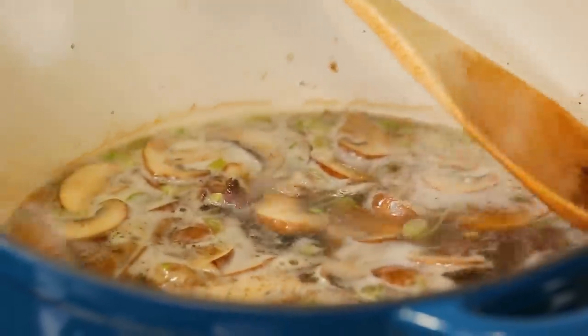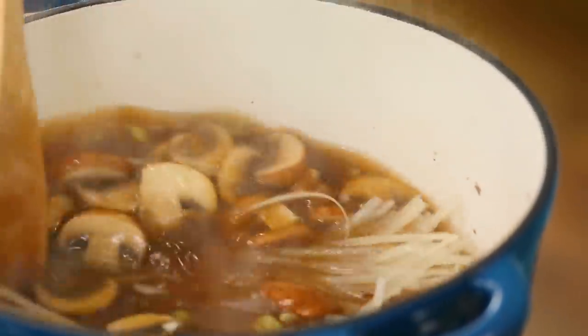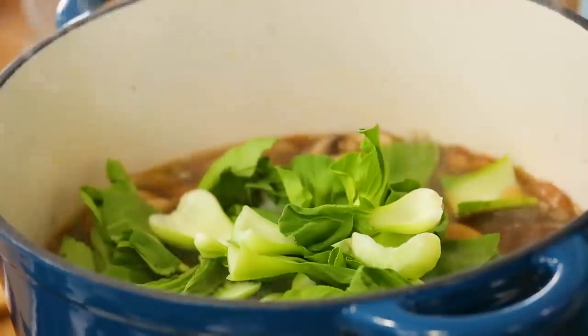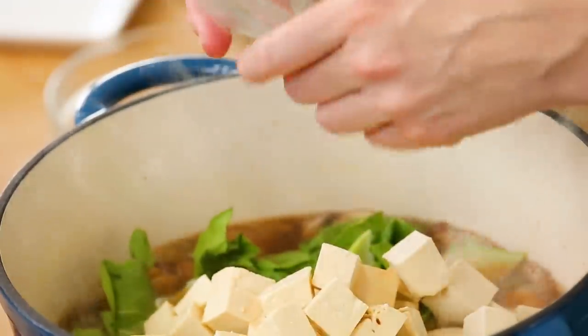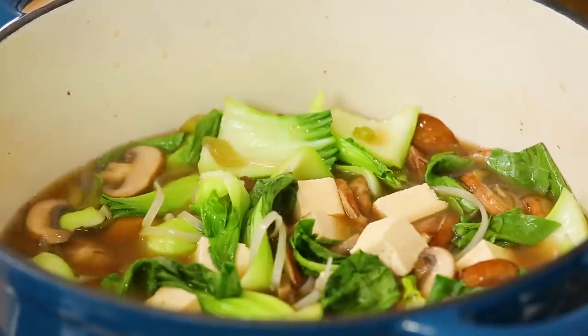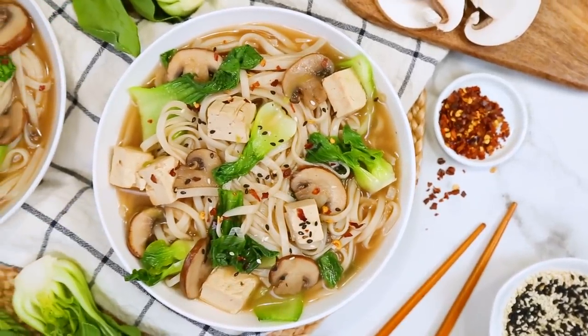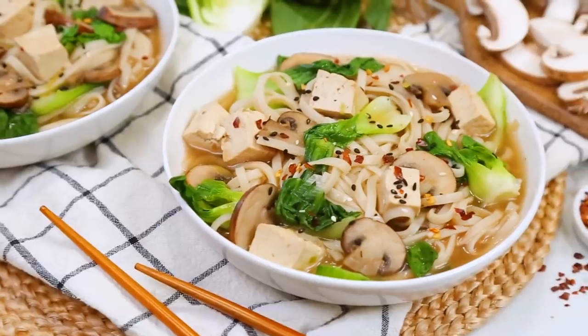Once that's had a chance to simmer away, we can remove our star anise from the pot and add our rice noodles in. Our rice noodles are only going to take two or three minutes to cook. As soon as they start to soften up, we're going to add some greens to the pot — in this case I'm using some baby bok choy that I've just chopped up, but if you wanted to use some spinach or kale instead, that's totally fine. I'm also going to be adding some extra firm tofu, which adds a lot of great protein and a little extra texture. If you're not a tofu fan, just leave it out. We're going to give this another two or three minutes to let those greens wilt down and that tofu heat through. You can garnish this however you like — I like some thinly sliced green onions, maybe some sesame seeds, some red pepper flakes if you're into the heat. It's really versatile and so delicious — perfect for a chilly winter evening.